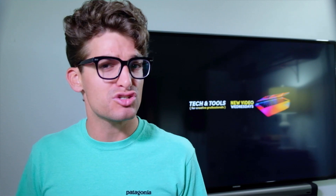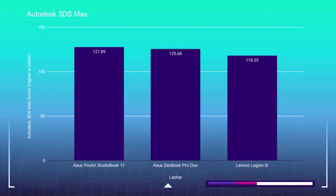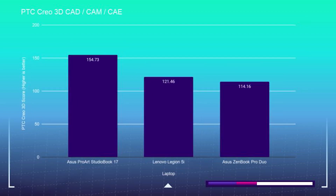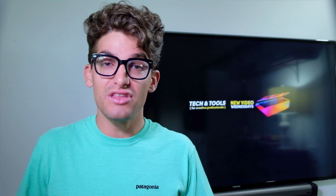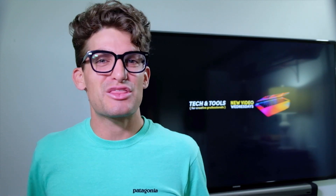A lot of you have been asking for 3D modeling tests in my reviews, and here they are. For Autodesk 3DS Max it received a 127.89, for Autodesk Maya a 150.98, for PTC Creo a 154.73, and for SolidWorks it received a 107.68. Each of these tests have a few laptops in the scores right now, and as more tests continue to run on my channel, you'll see more comparisons and get a better gauge of how well each laptop handles these 3D tests.